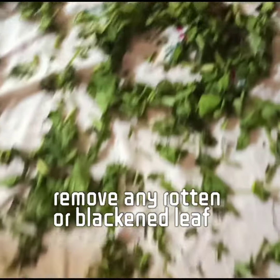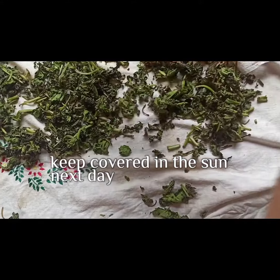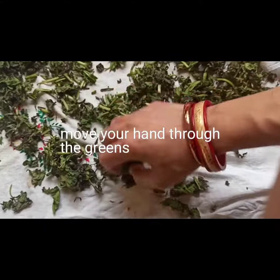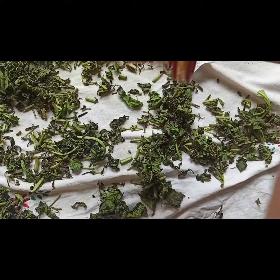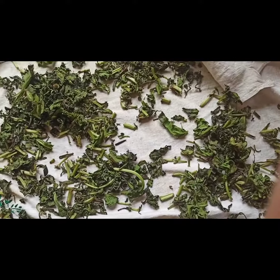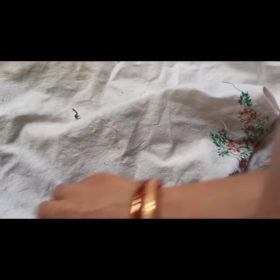Keep moving your clean hands through the leaves so that there is no moisture. Remove and put in shade in the evening. Keep covered in the sun the next day and repeat this process until your greens are fully dried. This process may take three to four days or even longer, depending on the weather conditions at your place.